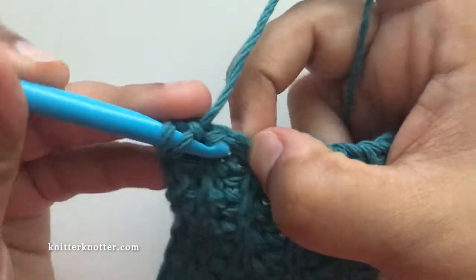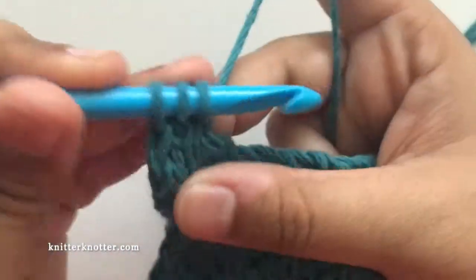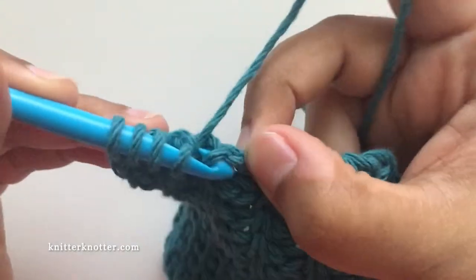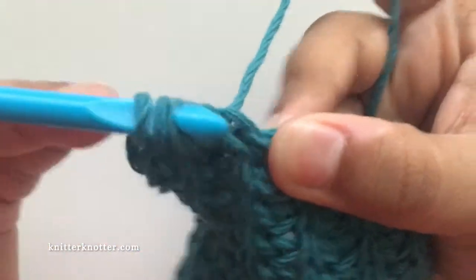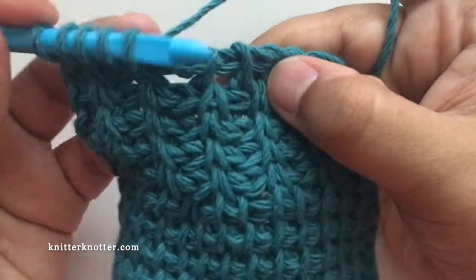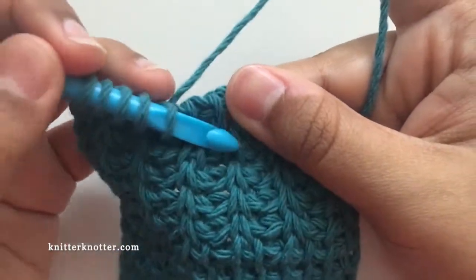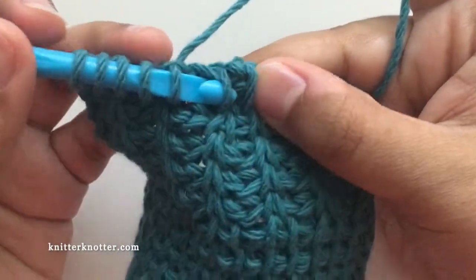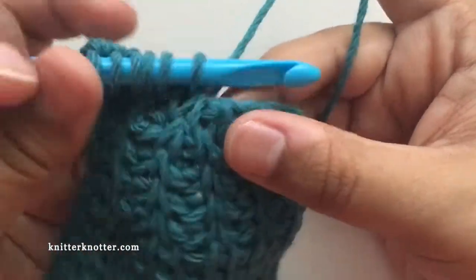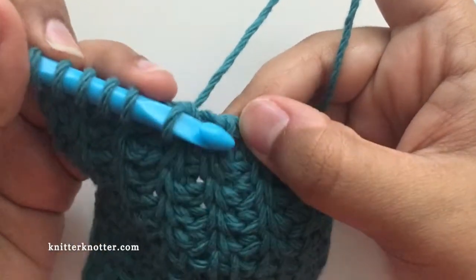I'm going to make rib stitches up to the point where I made the previous decrease — two rib stitches — and then I'm going to make another decrease using this stitch and the first stitch of the next rib stitch.